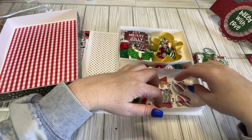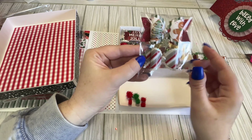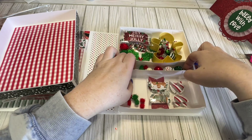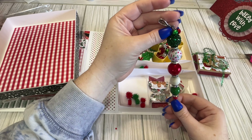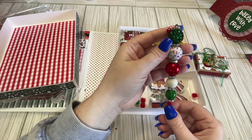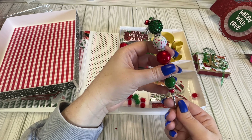We have some pom-poms. Here are our little bows — I love this little gingy dangly. We have a pokey tool. This one's really pretty, it's got some jingles on it. I love this little sprinkle bead. Very cute.